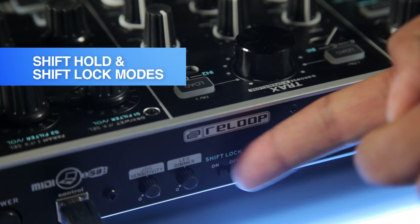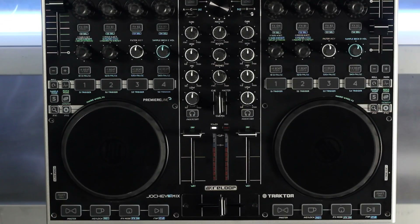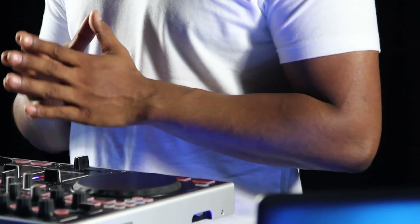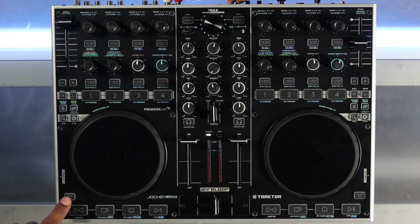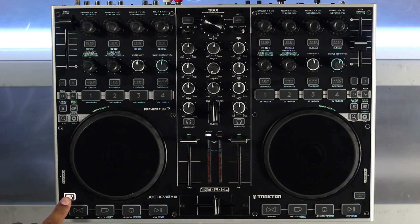The shift lock switch lets you toggle between shift hold and shift lock modes. With shift lock off, you'll need to press and hold the shift button in order to access the controls on the shift layer. However, with shift lock on, pressing the shift button just once will activate the shift layer until it is deactivated by pressing the shift button again.